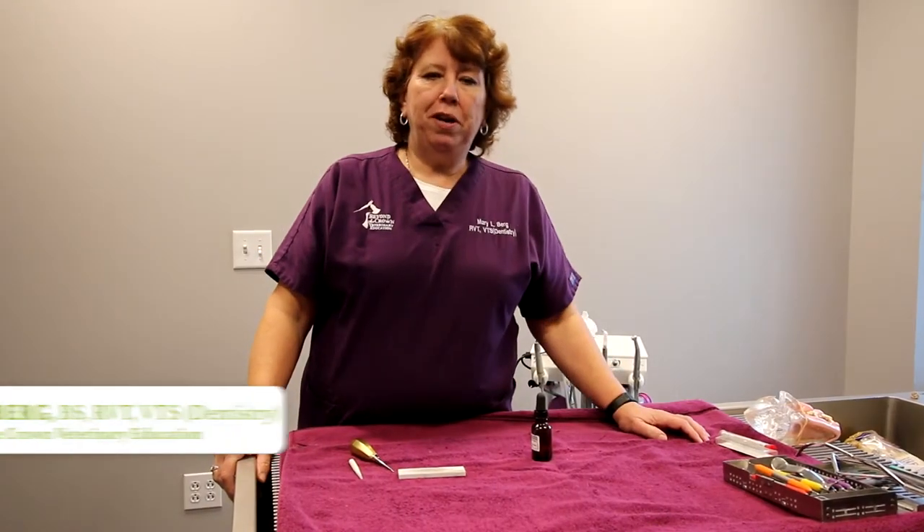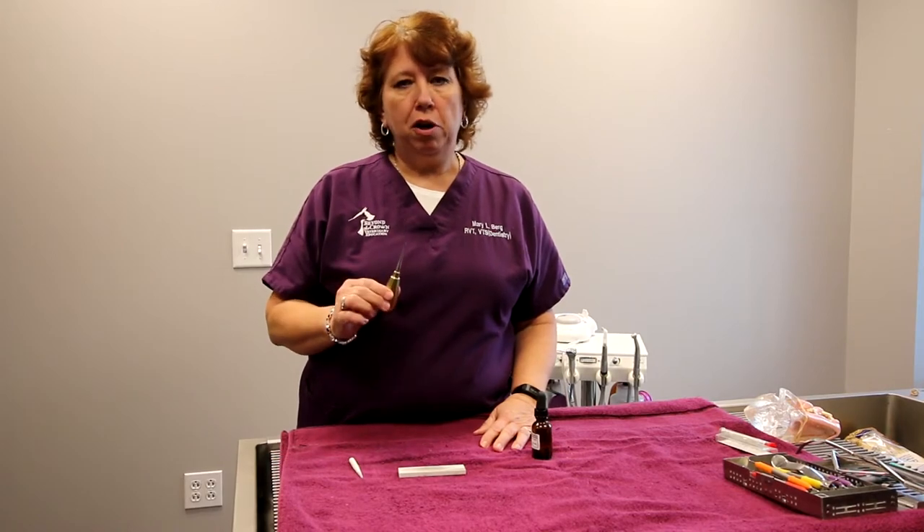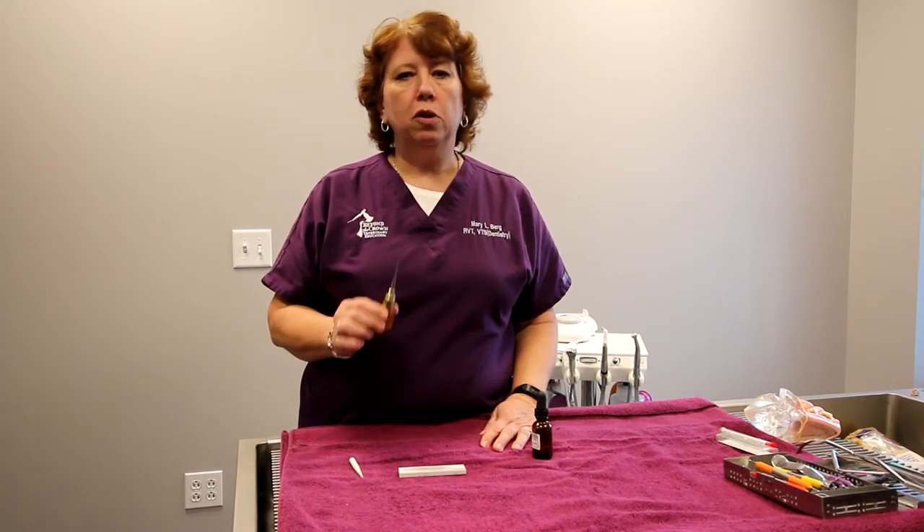Hi, I'm Mary Burt with Beyond the Crown Veterinary Education. I'm an RVT and a VTS in dentistry. I want to talk to you today about sharpening our dental elevators. A sharp instrument makes the procedure go so much better.